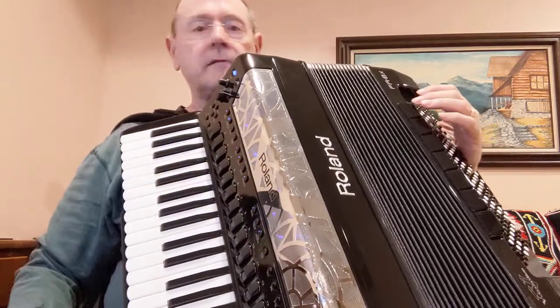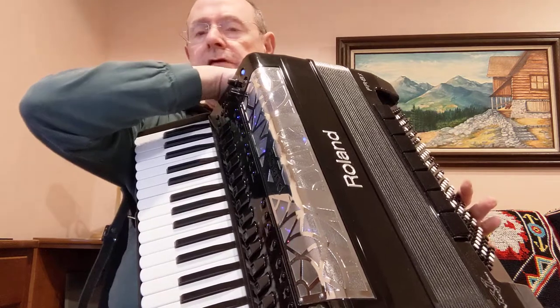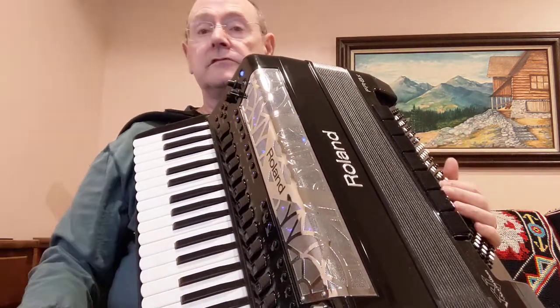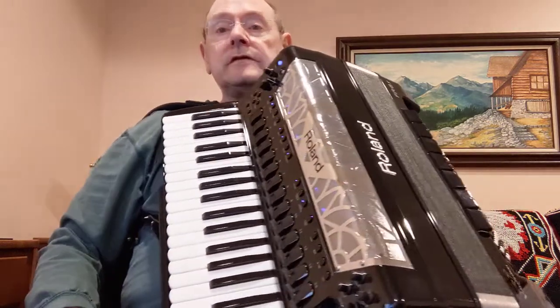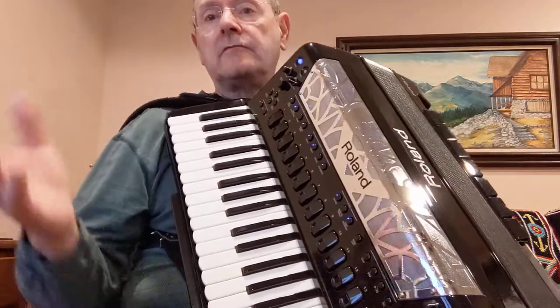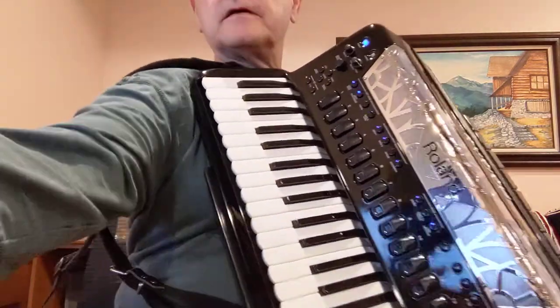Anyway, that was just a little sample of no bellow movement using the fixed bellow and actually putting some sounds in that you can use. Hopefully that was helpful. Any questions, just go ahead and post them and I'll try to get to them. Take care now.